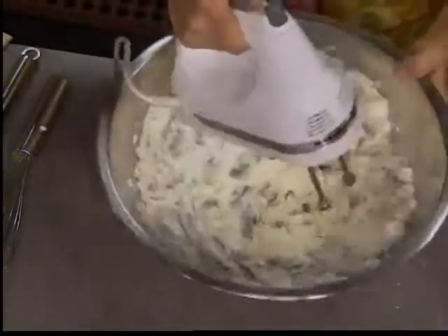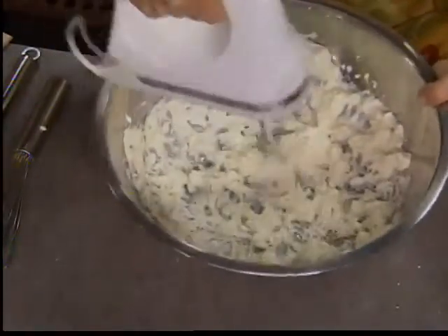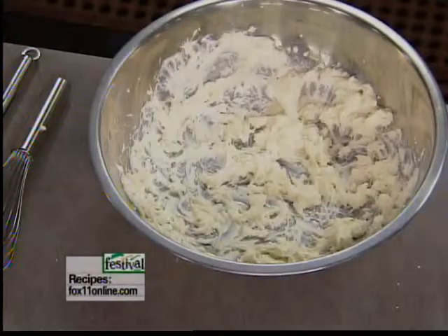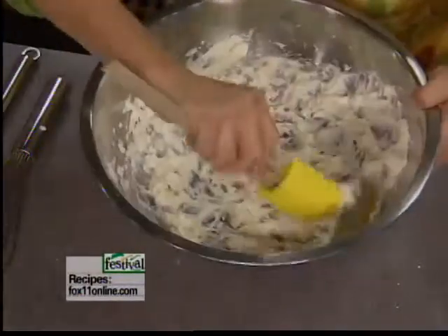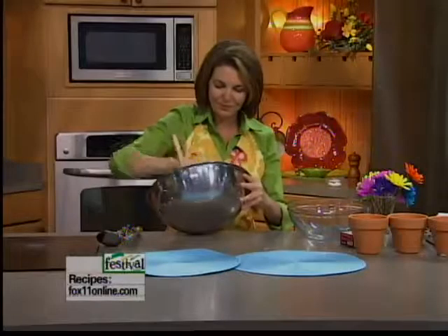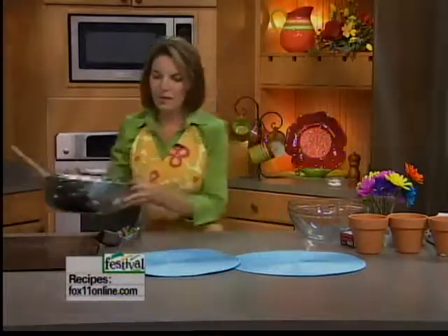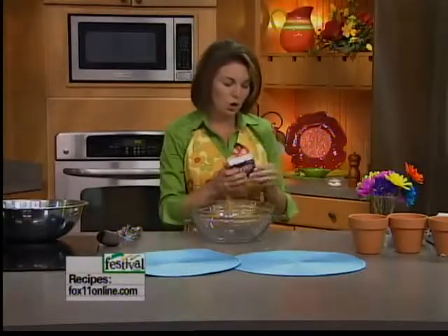Okay, so we just want to mix this together. Cream cheese and powdered sugar — doesn't get much better than that. Now in the second bowl, I'm going to mix together some instant chocolate pudding.